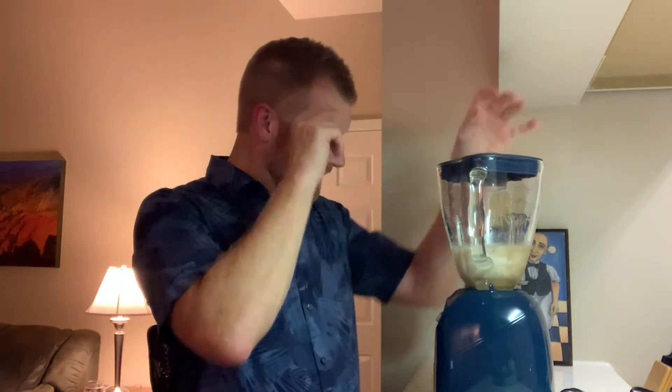We've got the ingredients already in the blender, and yes, we are using a blender — surprise! Tonight, in celebration of the end of summer, we're making something that reminds me of summer. This is called a Bushwhacker — or if you emphasize it correctly, a Bushwhacker.